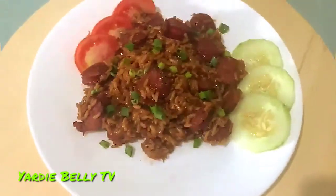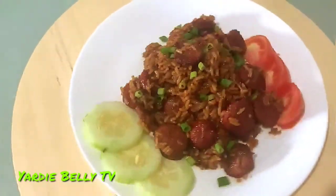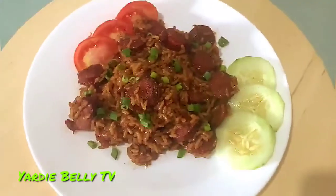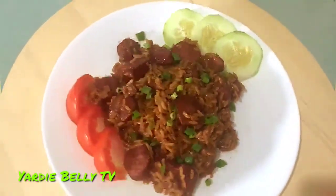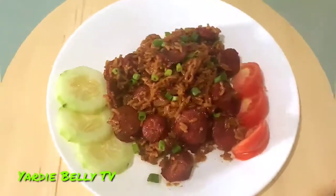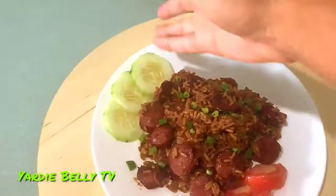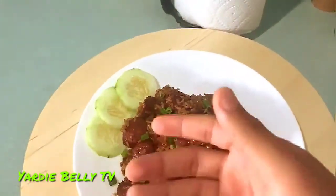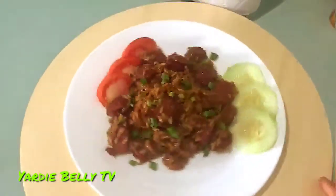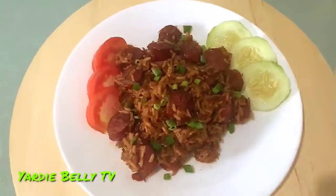Okay guys, we finished the jambalaya and plated it — as you can see it looks pretty good. I tasted it and it tastes pretty decent. I don't know how it's supposed to taste since I've never had it before, but I garnished it with some scallions and on the side we have cucumbers and tomatoes.